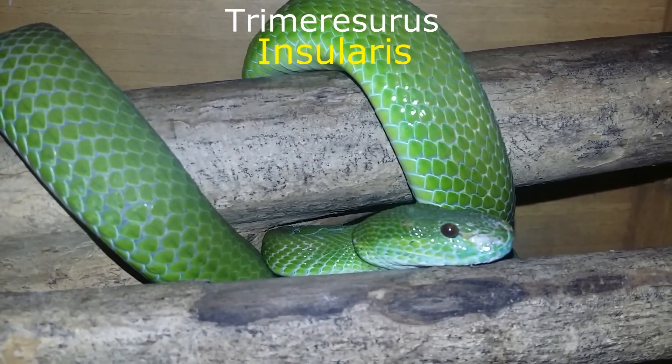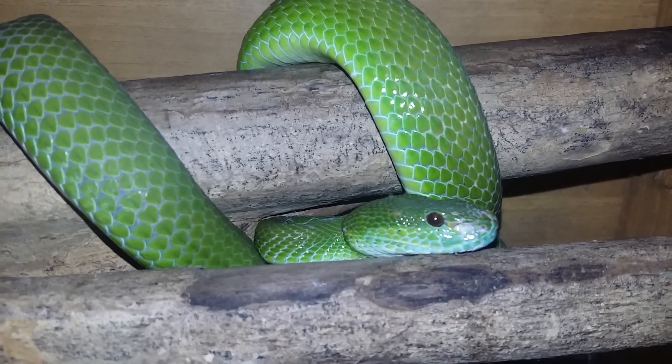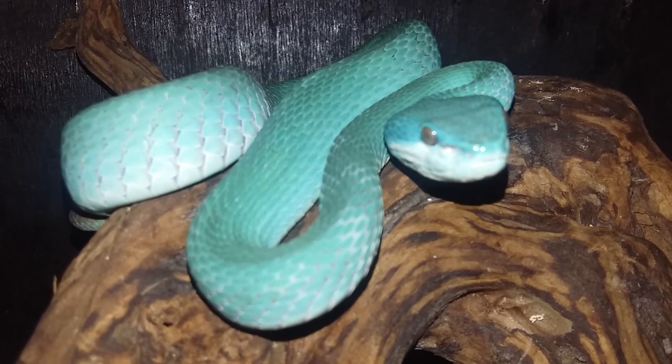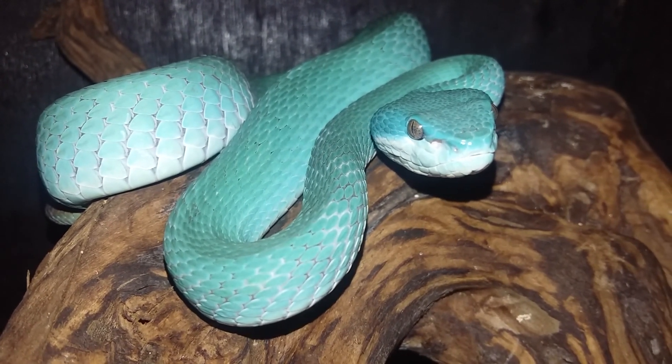Seksing visual untuk insularis kurang lebih hampir sama dengan albola breeze, namun pada insularis membutuhkan kejelian yang lebih detail, karena beberapa warna mempunyai trik dan metodenya sendiri. Berikut ini, trik dan metode yang bisa diaplikasikan pada seksing visual Trimeresurus insularis.